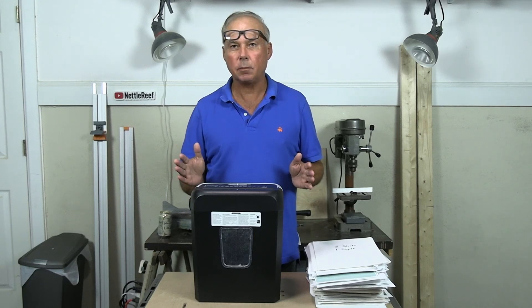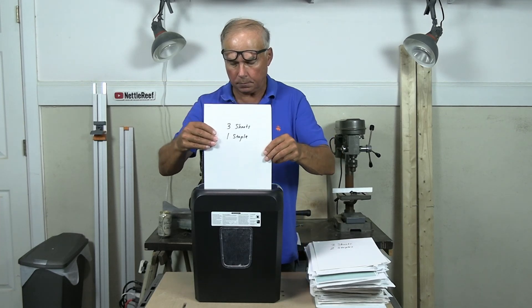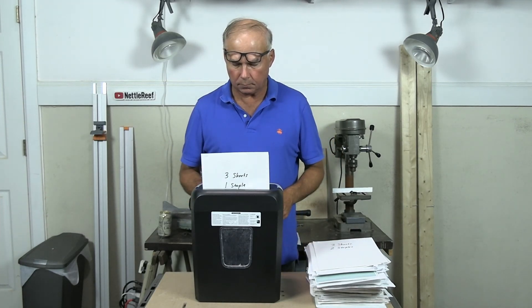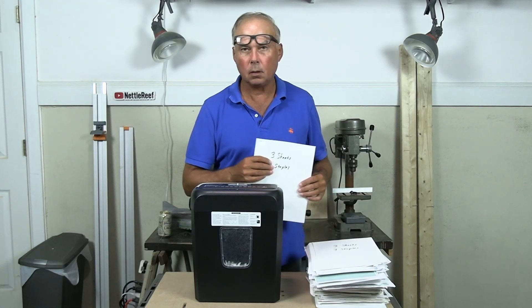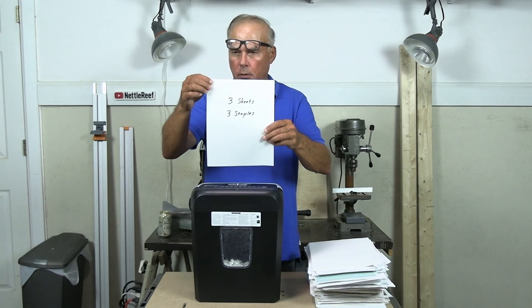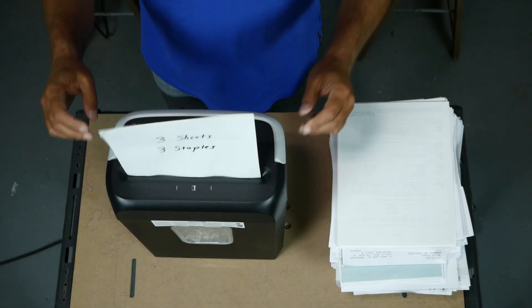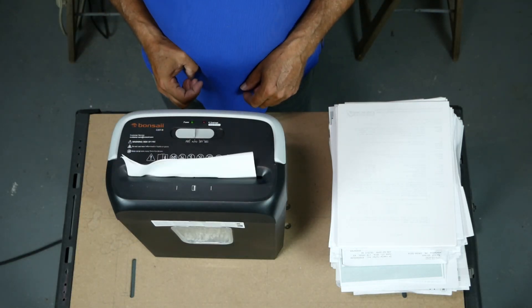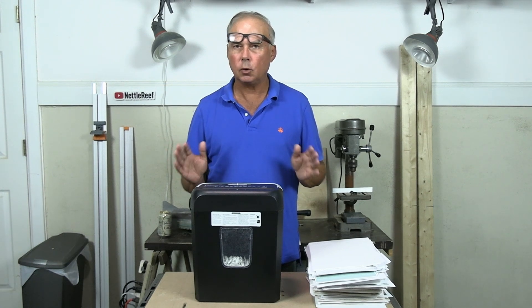Let's see how it does with staples. This is three sheets of paper and one staple. Handled that just fine. Three sheets of paper, three staples, all stapled very close together. No problem with staples.